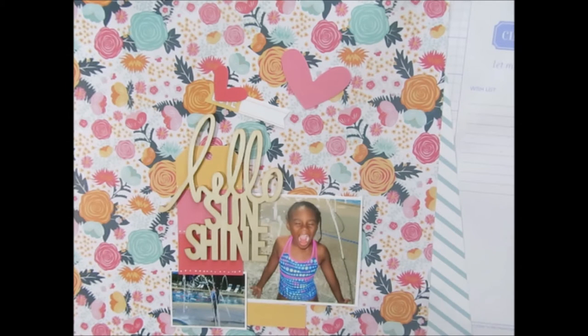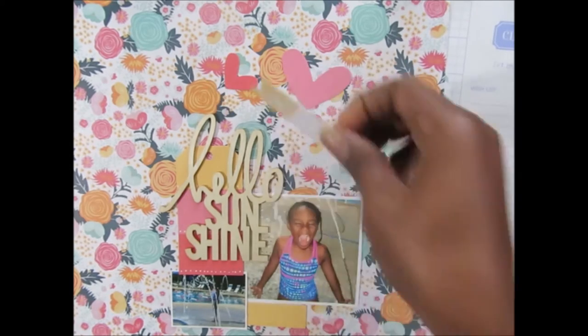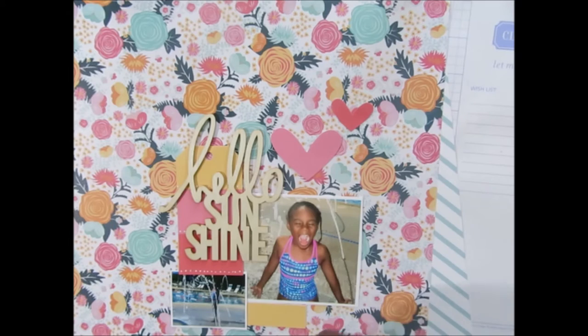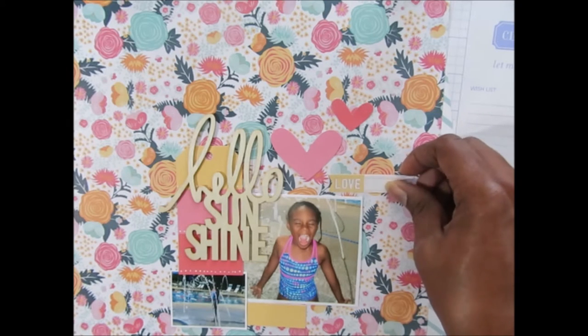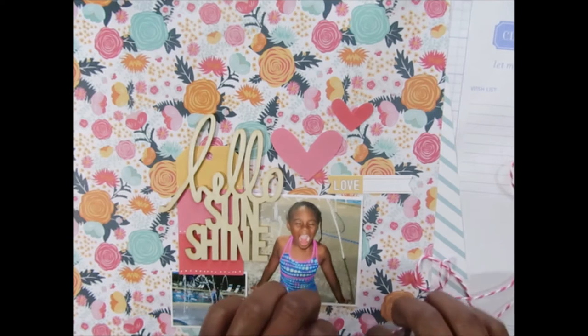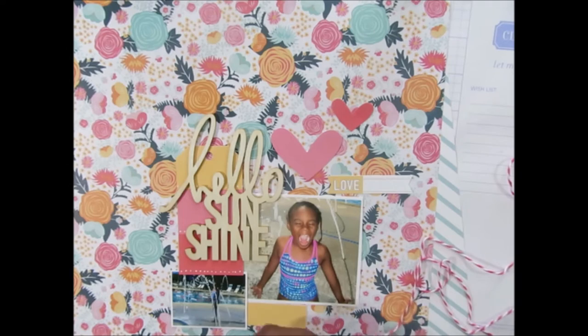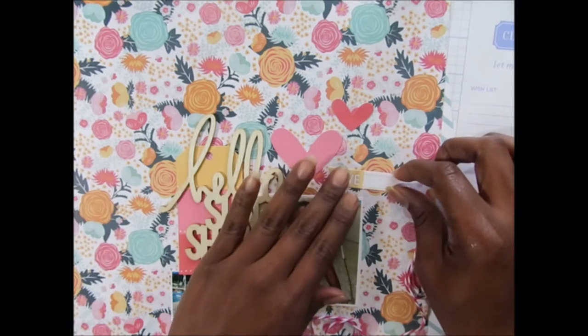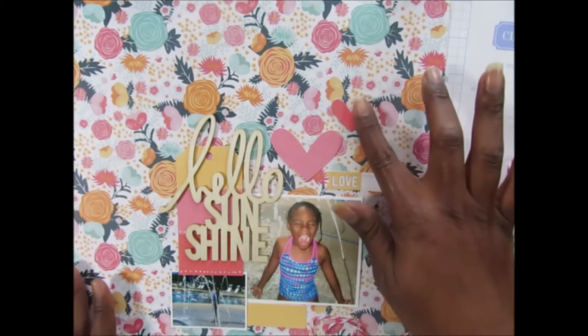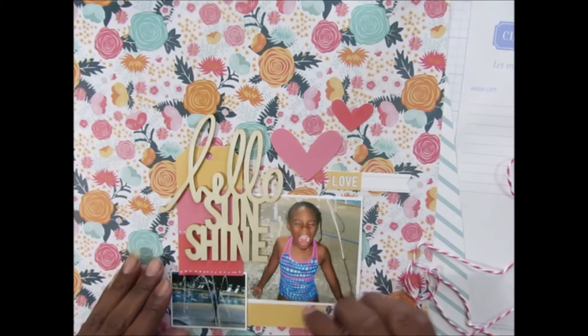I haven't glued anything yet — this is how I scrapbook. I just lay things down and see how it looks together. There's nothing really complex in my style of scrapbooking. I've pulled out the baker's twine — I had it a couple of videos ago and I've been favoring this pink and white. I think it goes great for summer, so I might make some knots with it. I'm loving this so far and it didn't take long or any second-guessing at all.